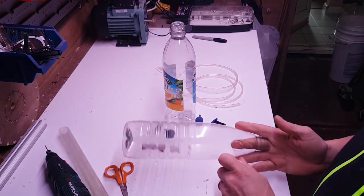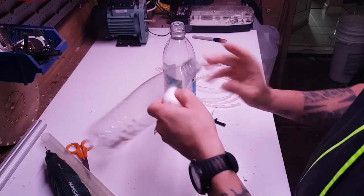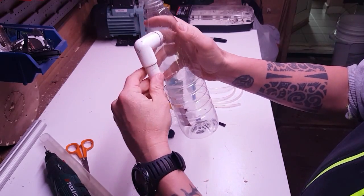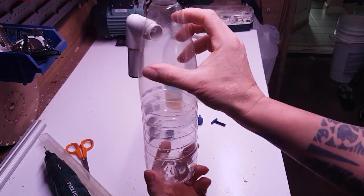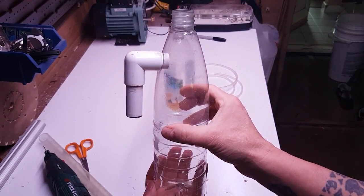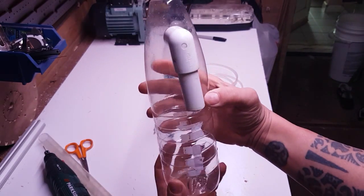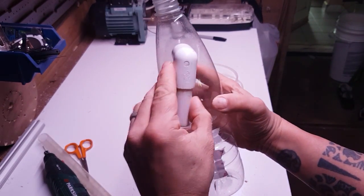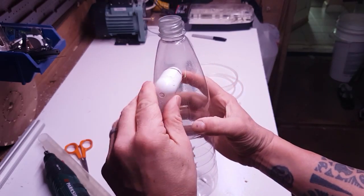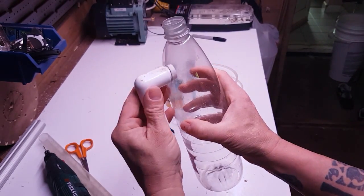I'm going to get my finger in there to help it out a bit. He's popped in there now, like that. Now if you want to, you can silicone around there, but the way I've worked it out, it's nicer if you leave it because you can actually twist it now and work out flows and different things, so we leave that as it is.